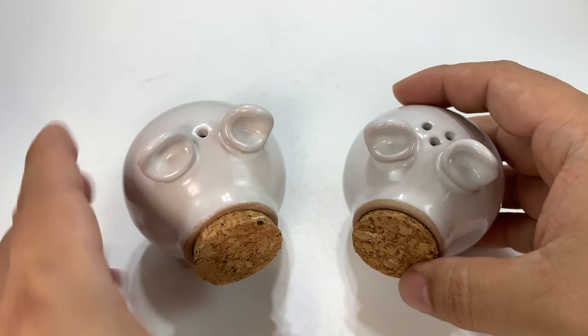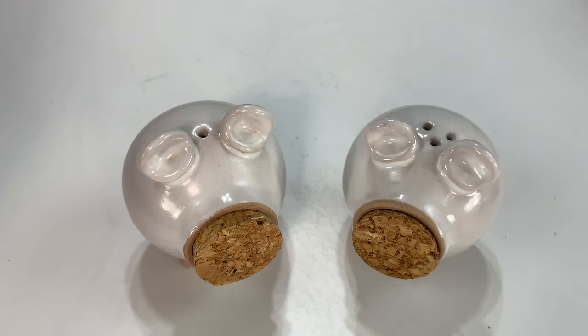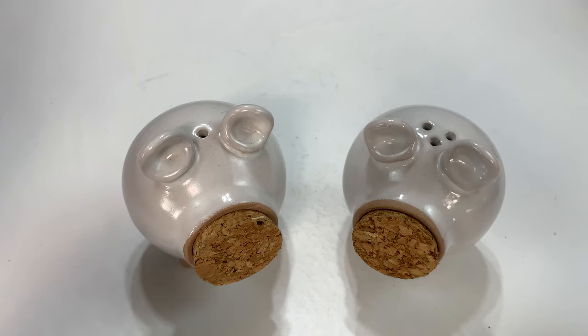Check these out. I picked them up at Crate and Barrel, but you can pick up some pepper shakers just like this on Amazon.com. I'll put links to them in the description. Peter Von Panda, out.